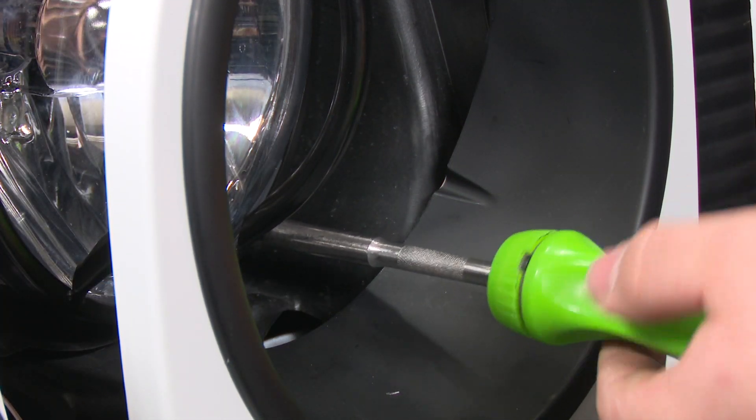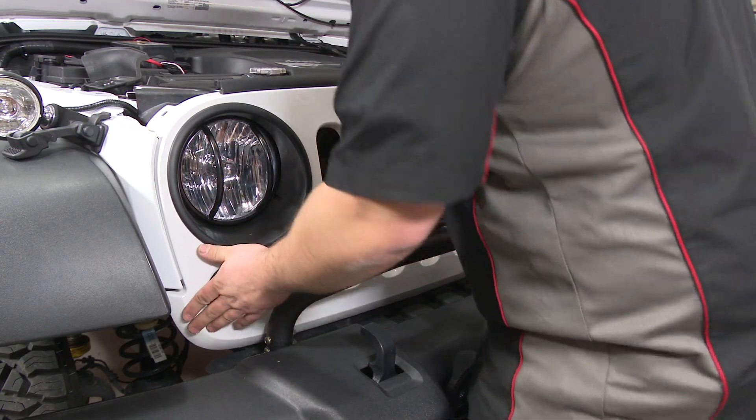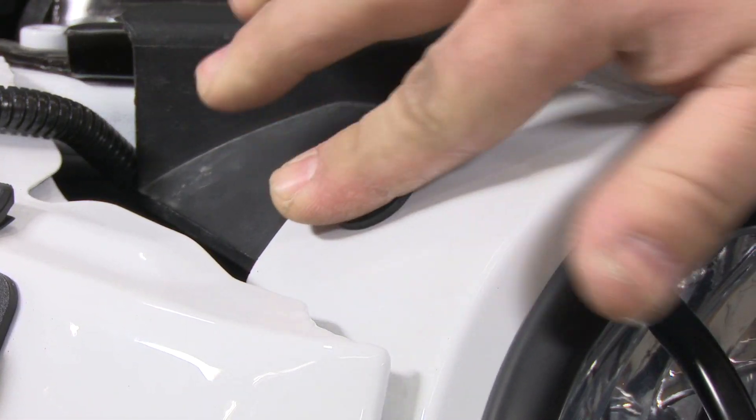Then repeat the process on the other side for the other headlight guard. Reinstall the grille and your installation is finished.